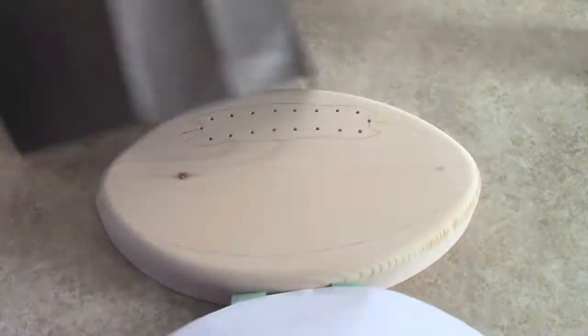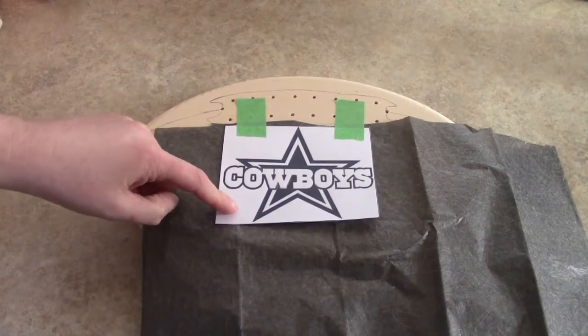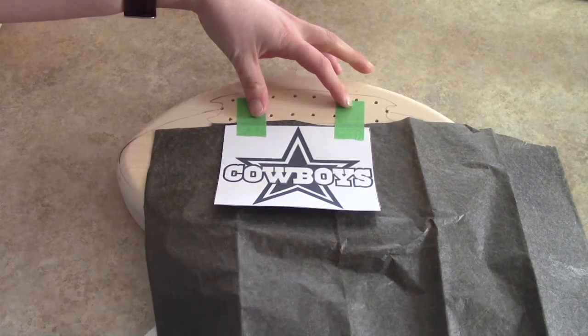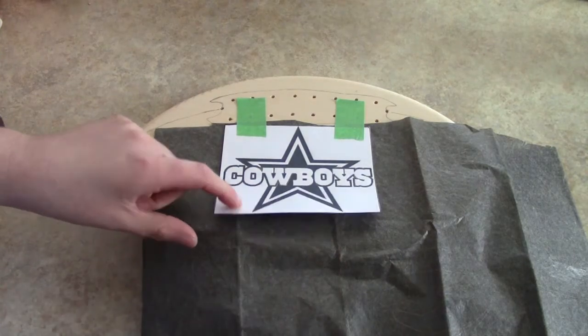Once you've got everything all traced out, you should have something that looks like this. I printed out my logo and just roughly centered where I want it to be. Use some painter's tape to hold it in place and carbon paper, and just use your pencil and trace out the entire image.